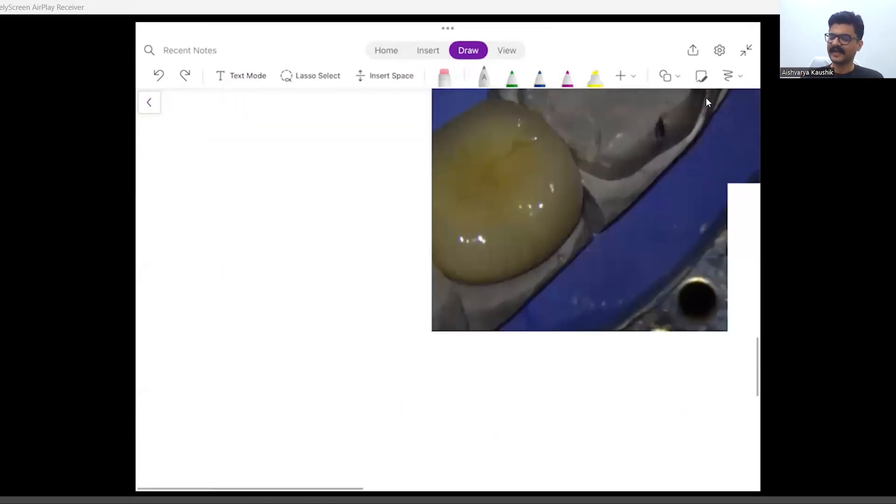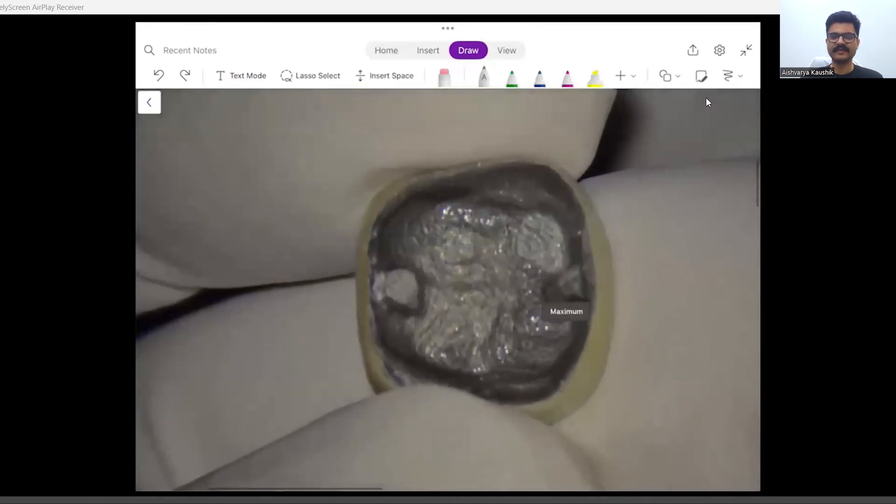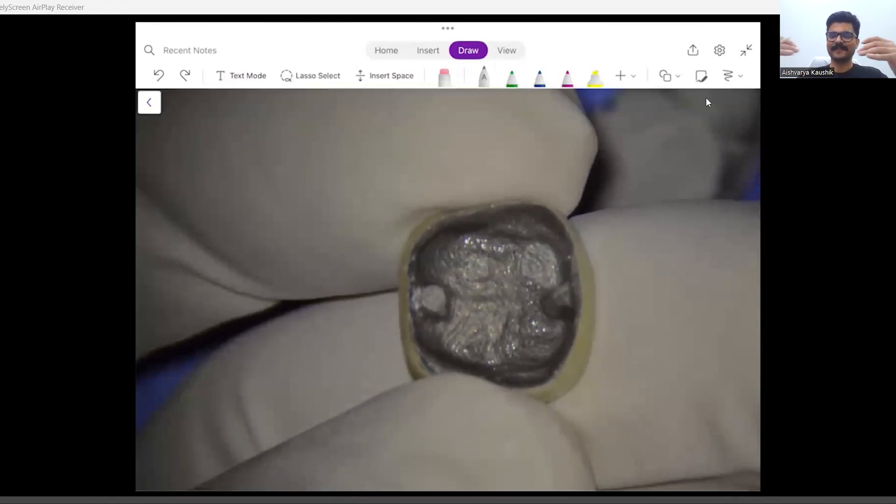I took the impression, and this is the tissue surface of the crown. You can very well appreciate how these indentations inside the crown on the intaglio or tissue surface are generated, which will help in added retention and resistance form. Because now, if you have a dislodging force, the crown can only get dislodged along the long axis of the tooth — you've reduced the planes and axes along which the crown can be dislodged.